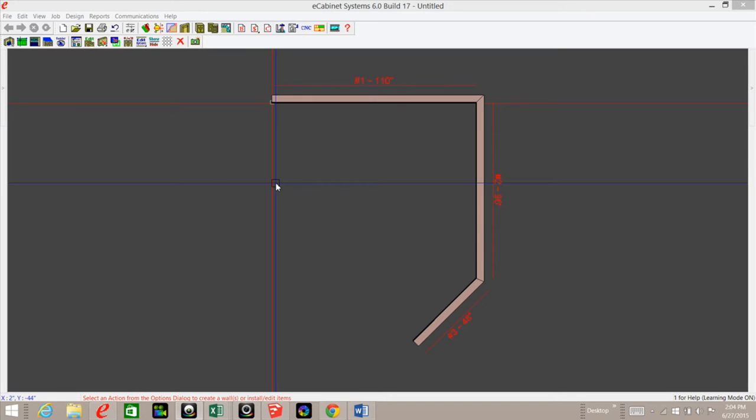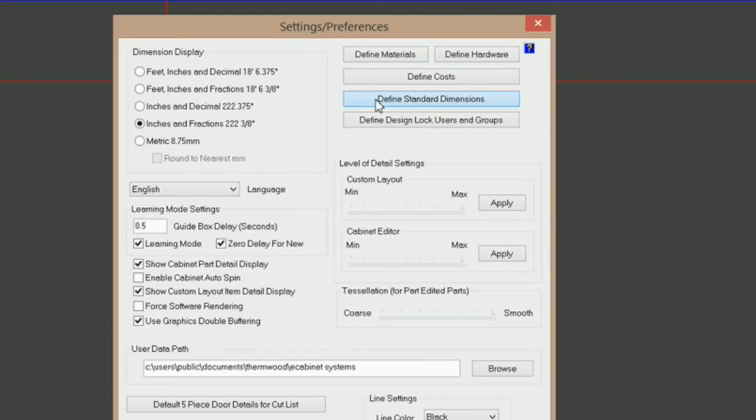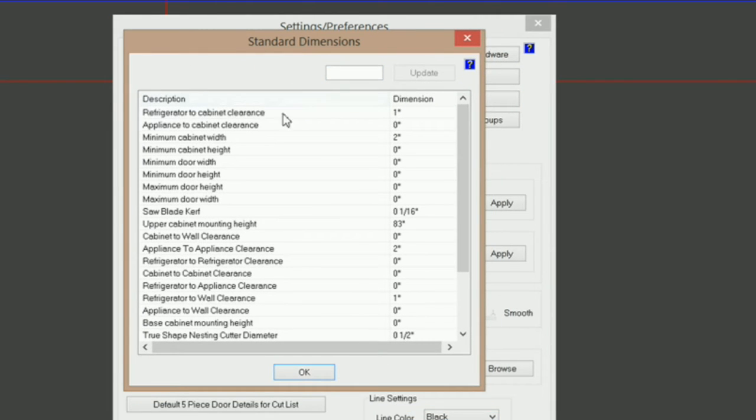The first thing I would do is go into Settings and Preferences and check out my defined standard dimensions. Under standard dimensions you've got some settings you can set. For example, refrigerator to cabinet clearance — I've got it set at one inch. What that's going to do is hold every cabinet that touches that refrigerator one inch from it. So if you're having an issue with that, come in here and check that out.